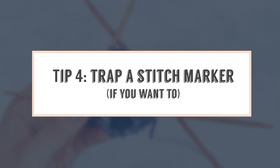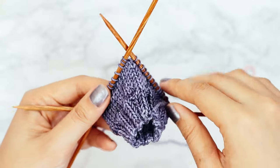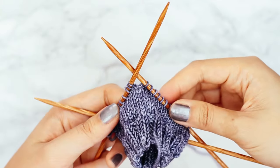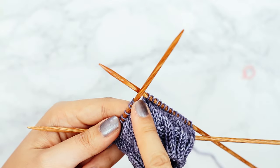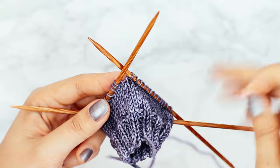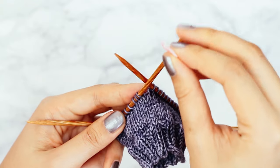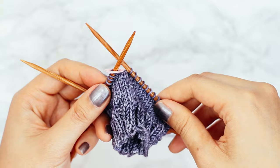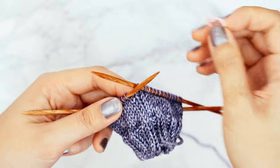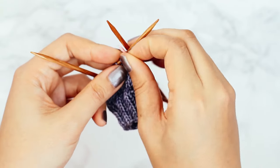Tip 4: trap a stitch marker. Previously I mentioned that you don't necessarily need a stitch marker to mark the beginning and end of your round on double pointed needles, because you've got this handy remnant of your long tail cast on — that little tail tells you where the beginning and end of your round is. However, there are some situations where you may want to put in a stitch marker, such as when doing a complicated stitch pattern. The problem is that if you put the stitch marker right on your needle and turn your work at all, the stitch marker just comes right off — there's no other stitch on the other side to prevent it from popping off.